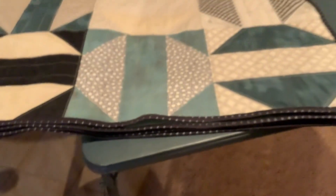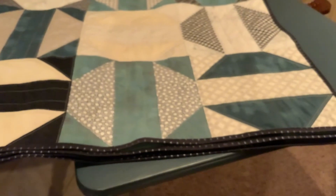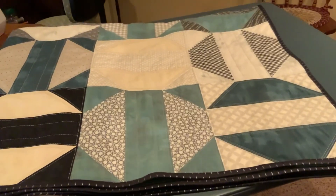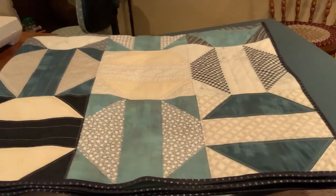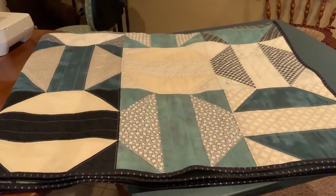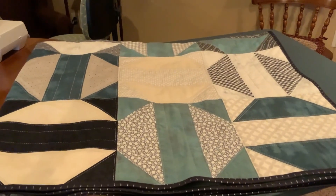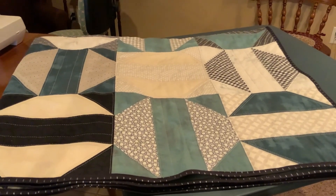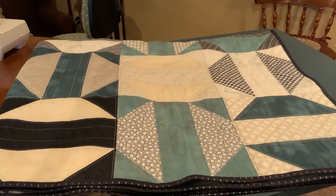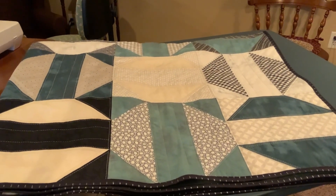Such a relief. I so hope my nephew Justin puts it on his bed and it's warm and comforting to him, and I hope it's a blessing to him. I thank you so much. My goodness, I've had thousands and thousands of views on this roundabout quilt, and I'm so thankful. It was just a lot of fun to do.